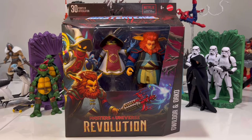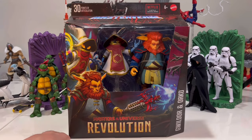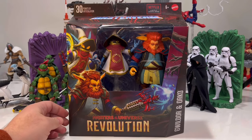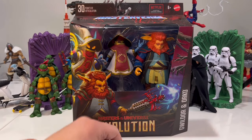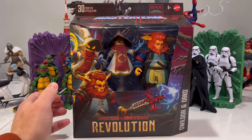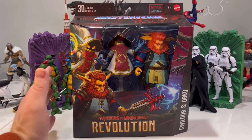Hey, welcome to Vex and Toys. We got a good review for you guys — the Masters of the Universe Revolution Masterverse Gwildor and Orko two-pack. Just got this in, I'm looking forward to it. The Orko especially — I was not a fan of the Savage Orko. I just didn't like it; his ears, he just looked kind of pathetic.